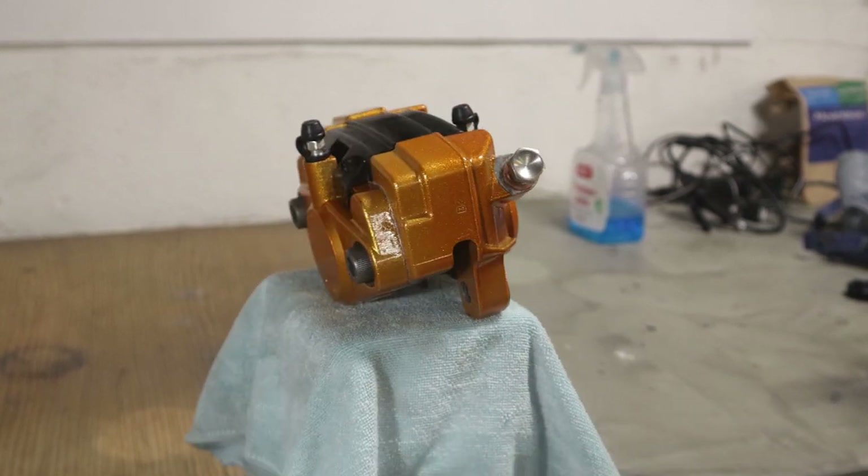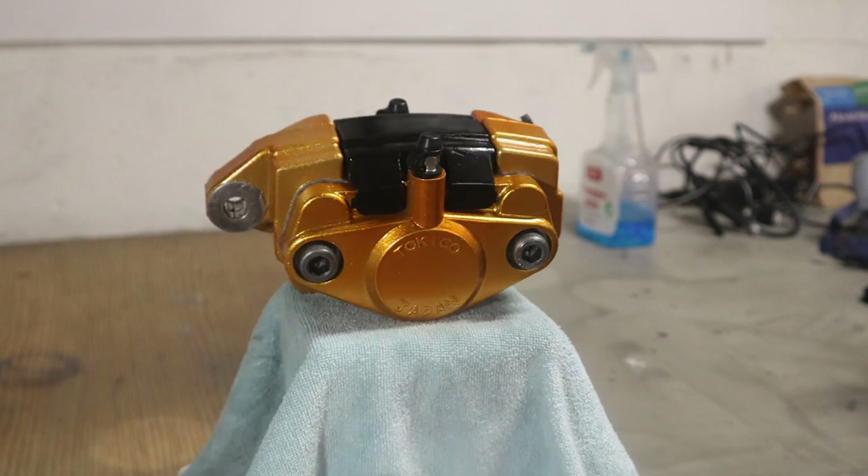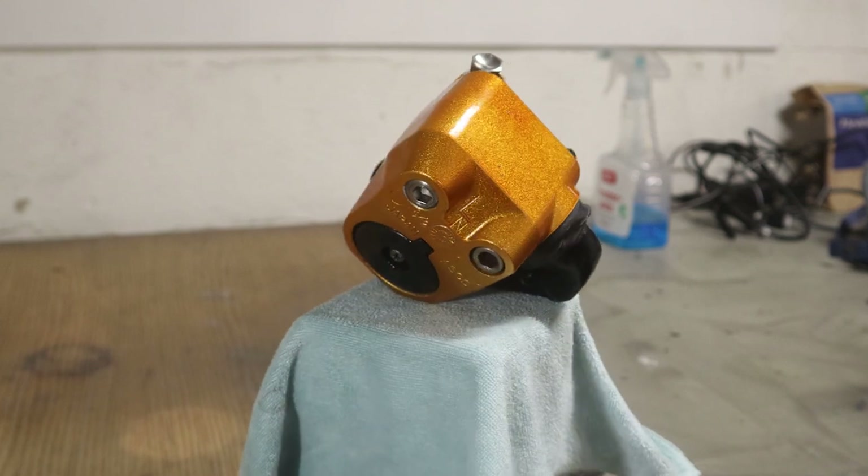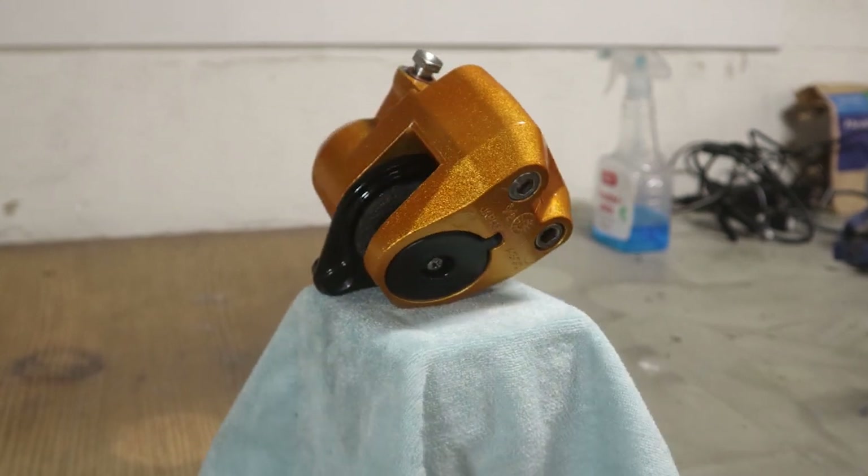And there we go — they're finished. I'm quite happy despite the challenges with the candy paint. If you enjoyed this video, consider checking out this one. Thank you.